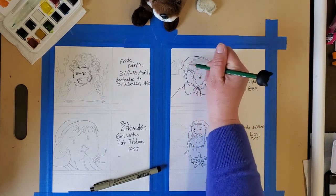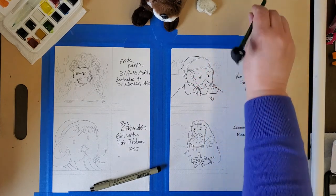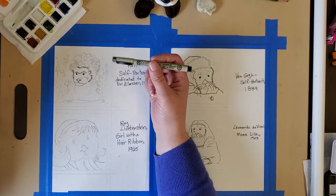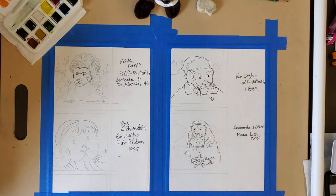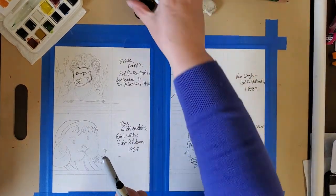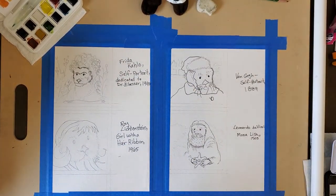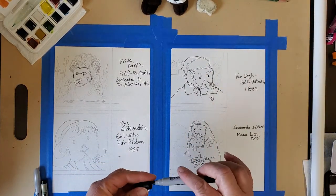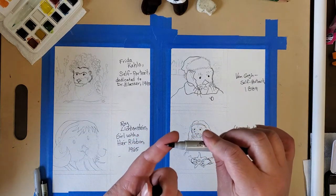I drew the outlines of the faces as best I could from the famous paintings. To make it easier to see when I paint with watercolors, I'll use a black Sharpie — a fine point tip, which you should have in your art kit. You can also get them at the store. You want the fine tip so that you can draw tiny little lines.